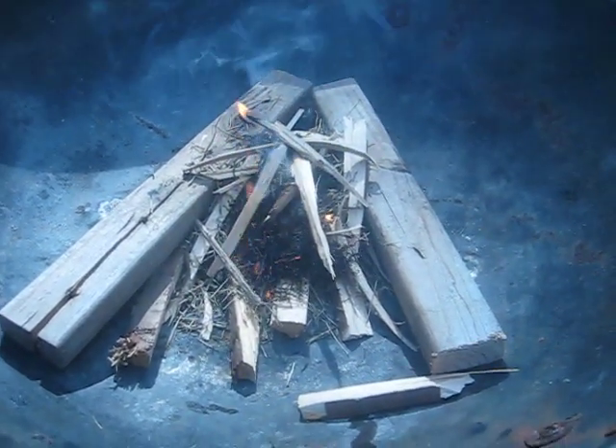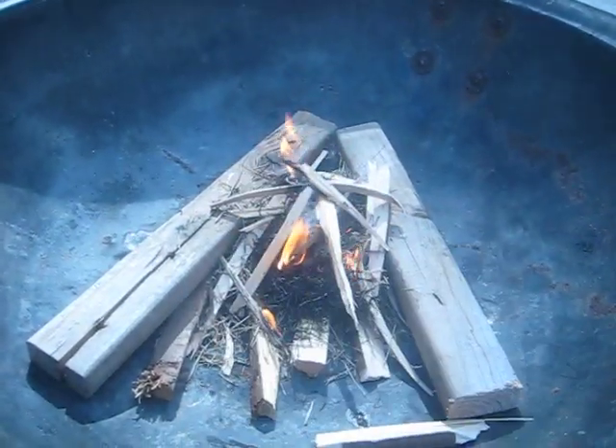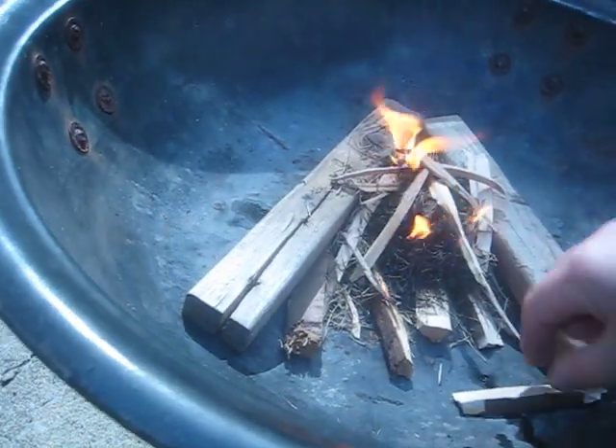Hey YouTube, it's PointShooter here. Today I'm doing an experiment in fire starting using the magnifier as my fire starter with dried grass and one Vaseline cotton ball.